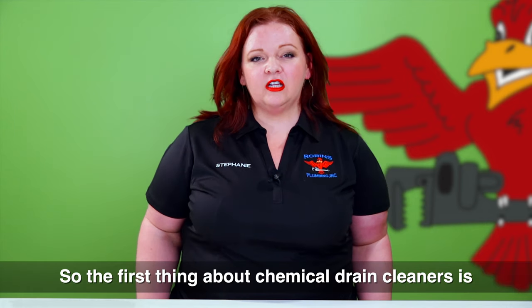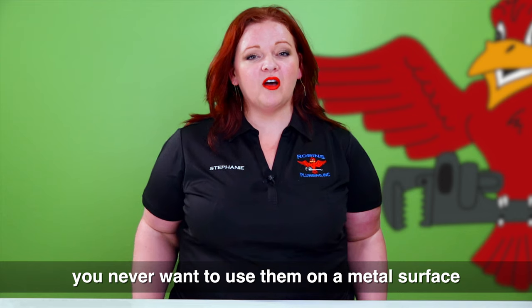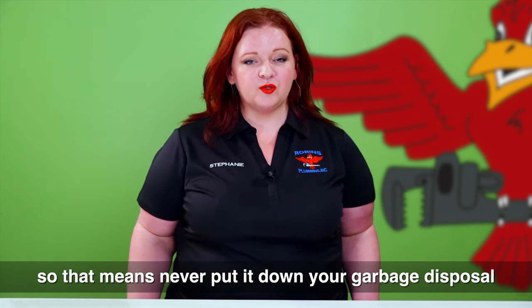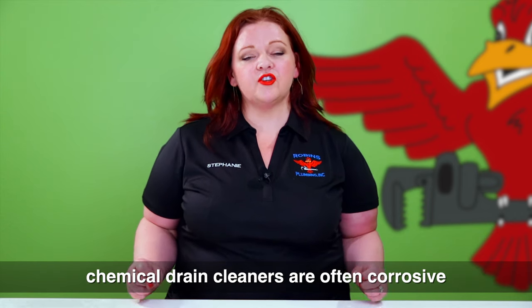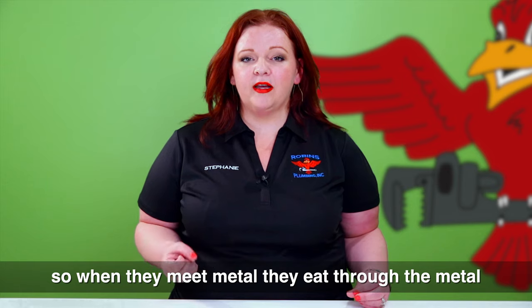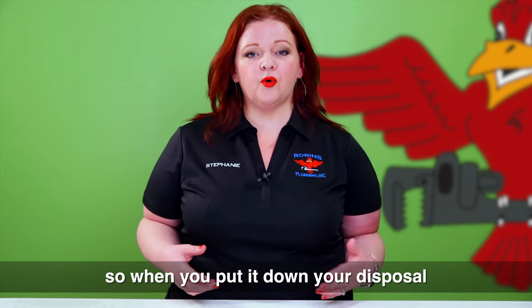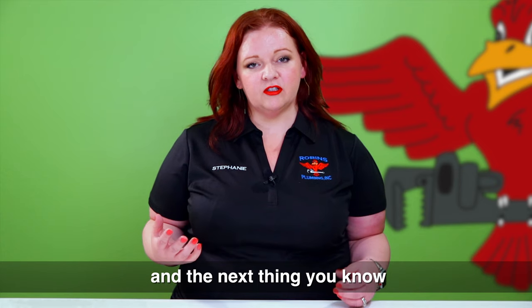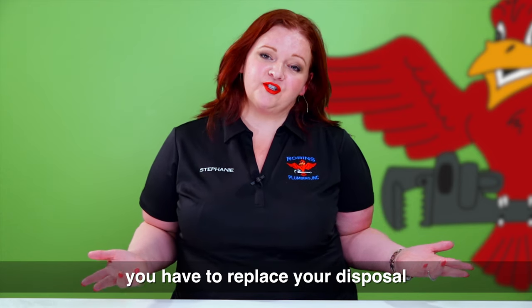The first thing about chemical drain cleaners is you never want to use them on a metal surface. That means never put it down your garbage disposal. Chemical drain cleaners are often corrosive, so when they meet metal they eat through it and cause leaks. When you put it down your disposal it can eat through the housing, and the next thing you know you have to replace your disposal.